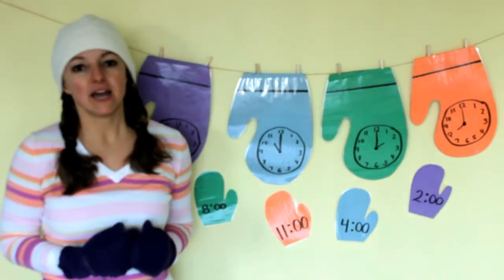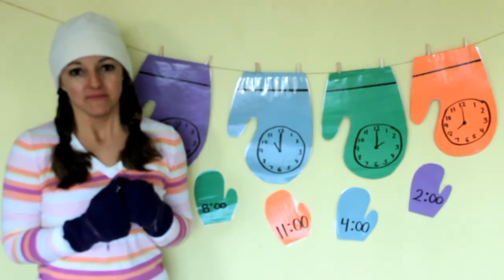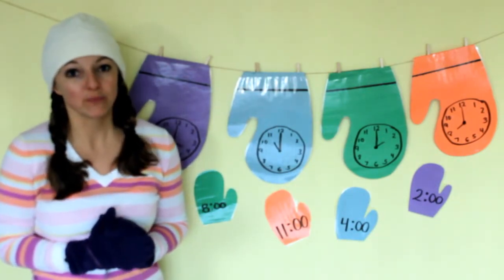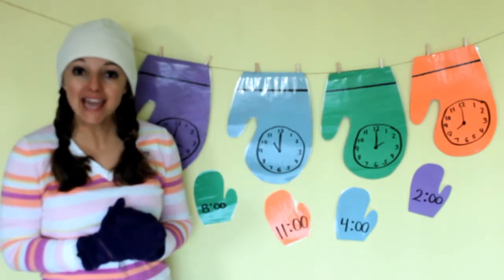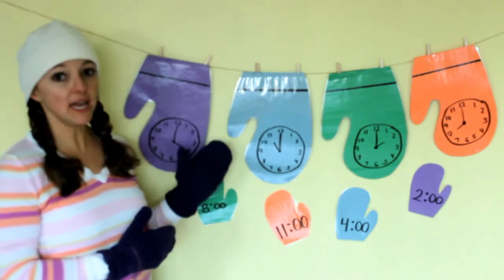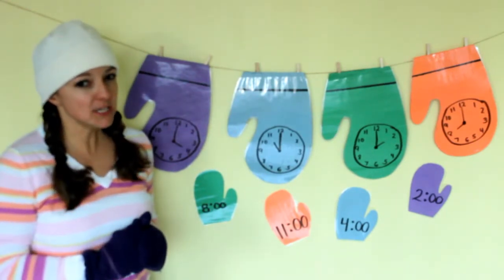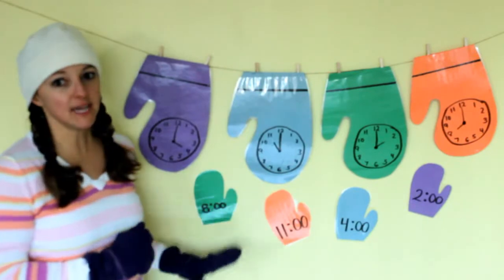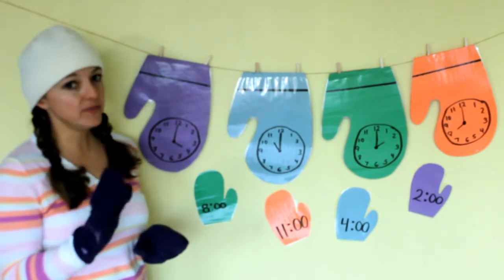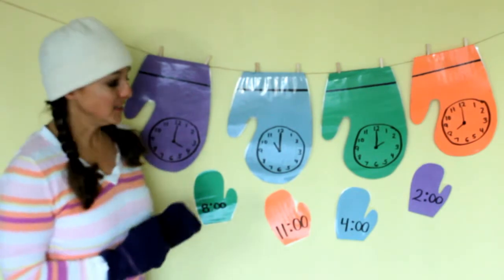Right now it's the season of winter for us, and where I work it's so cold out. I've been wearing my mittens and my hat a lot so I can stay nice and warm, and that gave me an idea for a game. We're going to play a mitten match-up game! We're going to match the analog with the digital clock. To make it extra challenging, I mixed up all the colors, so look closely at the time, not the color of the mittens. You got your thinking caps on? Let's start with this one.